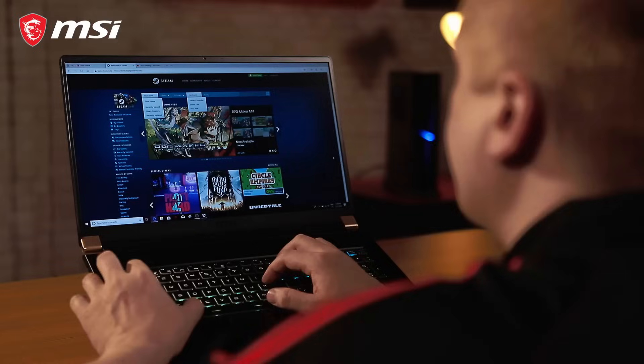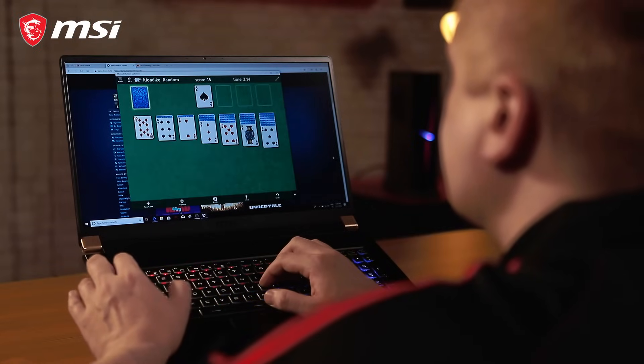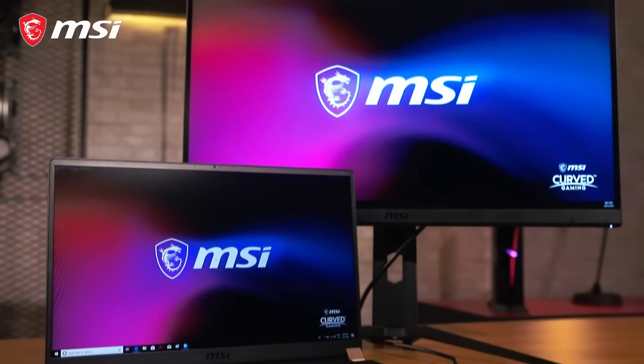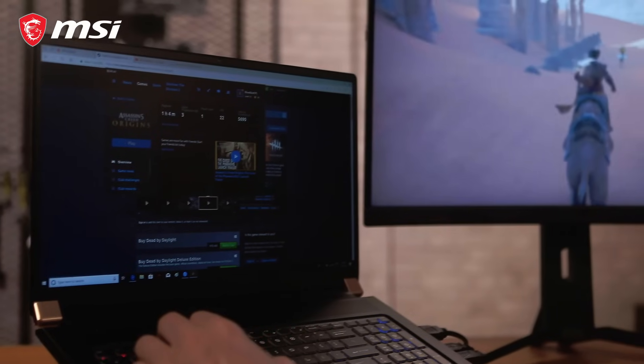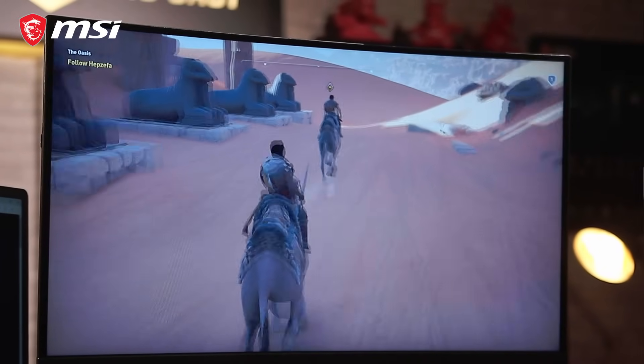On the go but need to hook up with home base? Work with multiple programs battling for space on your display? Or just want to relax at home with an extra screen? Let's show you how to maximize your screen by connecting monitors to your laptop.